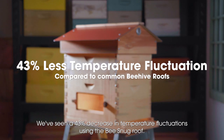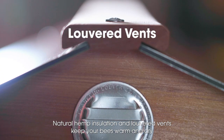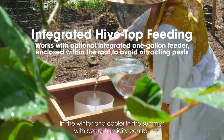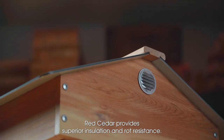We've seen a 43% decrease in temperature fluctuations using the Bee Snug Roof. Natural hemp insulation and louvered vents keep your bees warm and dry in the winter and cooler in the summer with better humidity control. Sustainably sourced western red cedar provides superior insulation and rot resistance.